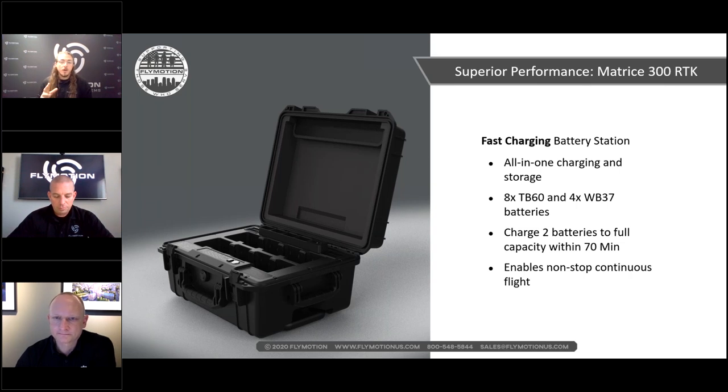The drone comes bundled with a fast charging station. The TB60 batteries are massive and give you that extended flight time. The charging station holds up to eight batteries and charges two simultaneously — a full charge takes about 70 minutes. It also charges WB-37s, holds four of those, and you can push firmware updates through the station.